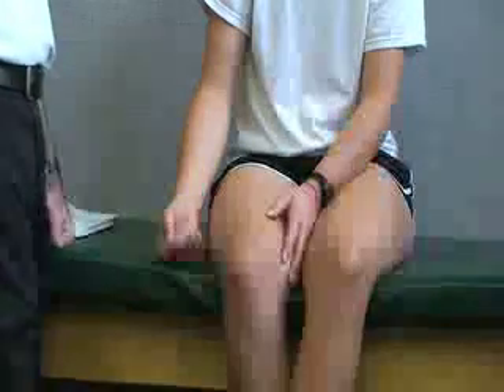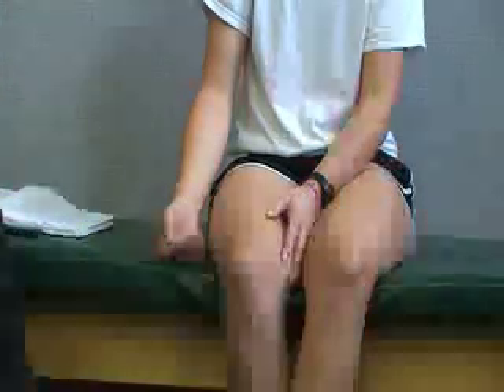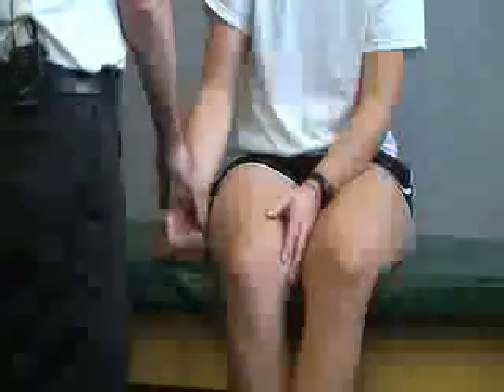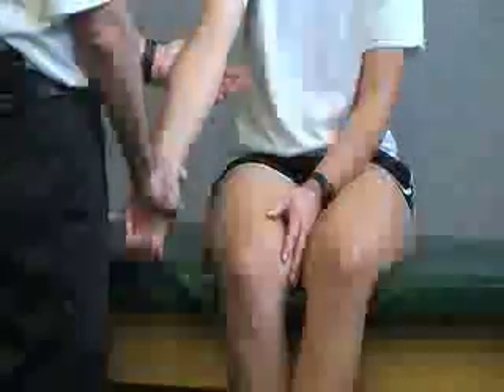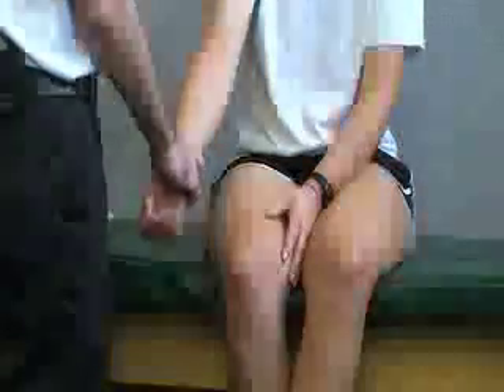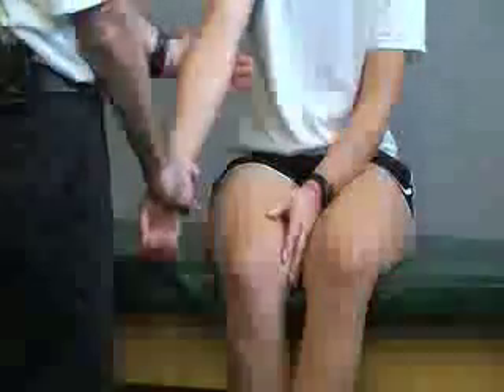The next test is called the hyperextension test. With the patient sitting, we're going to try to extend or hyperextend — go past zero — at the elbow joint. A positive test would be that you go past full extension, comparing this bilaterally.